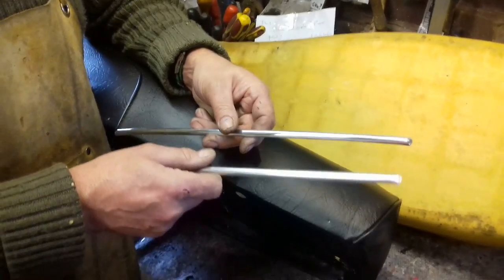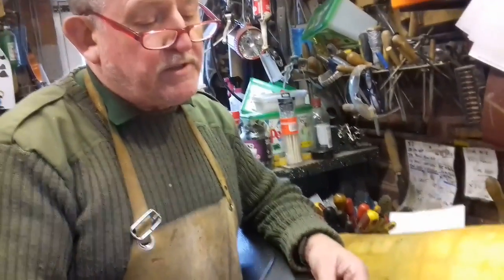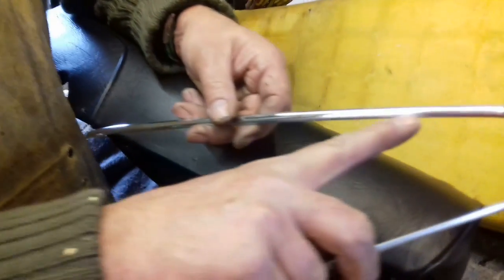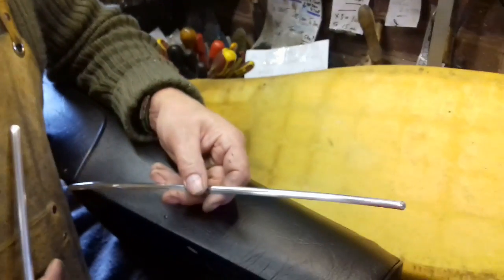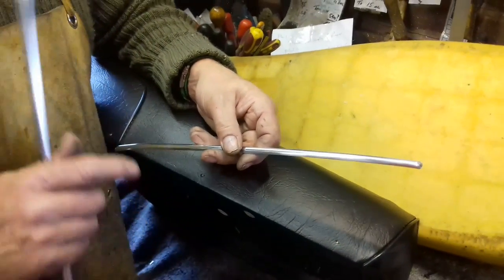So we've got here the two different types of trims that we make here. This one is the aluminium one — I won't go into cutting that as we've just shown you with the nylon one, because that's done in a different way altogether. As I said, these aluminium trims can only be made to fit seats here in-house.